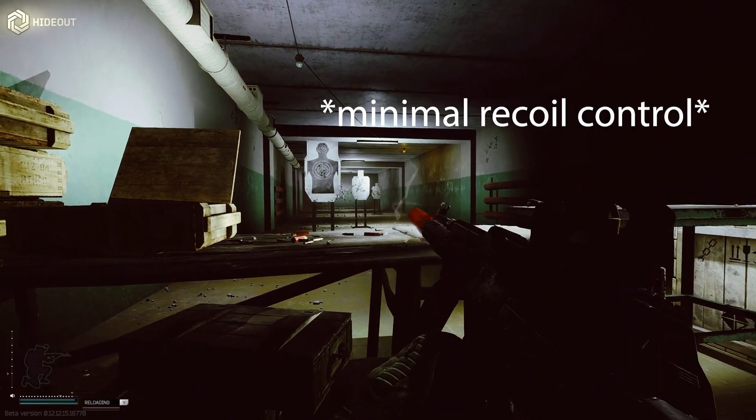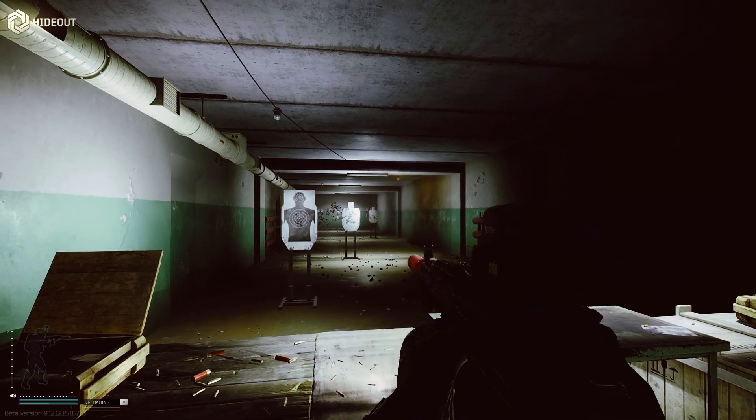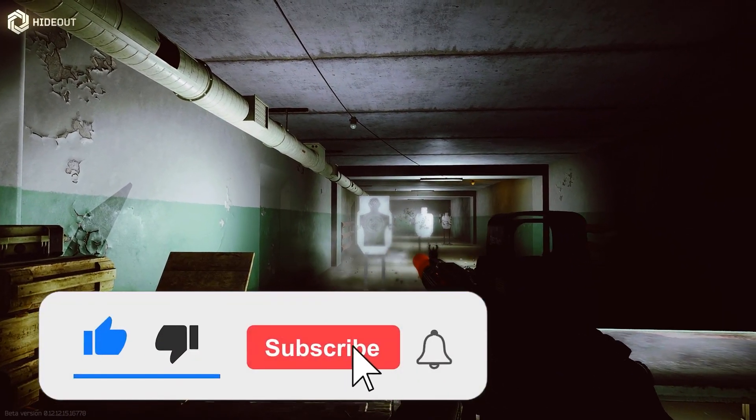So that was actually with no recoil control, and as you can see it's basically just a bit of a laser. Keep the video short and sweet — thank you so much for watching, and please like and subscribe. Take care and peace out.